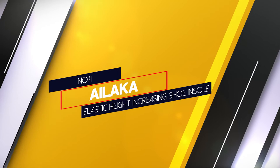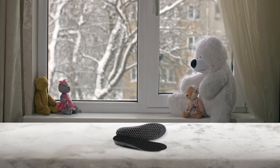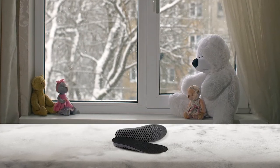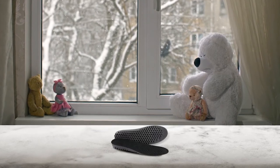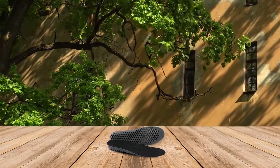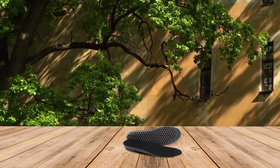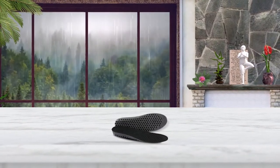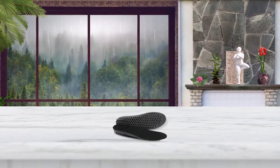Number 4. ALAKA Elastic Height Increasing Shoe Insole. The ALAKA Elastic Shock Absorbing Insole is a height increasing insole perfect for men and women. It is a soft breathable honeycomb orthotic replacement insert that is ideal for foot problems or needing extra arch support. This insert increases your height by 0.6 inches and it comes in different sizes to ensure a perfect fit. The material is made of durable rubber, PU leather, synthetic nylon or bamboo, and it is designed to absorb shock and reduce stress on your feet with every step.